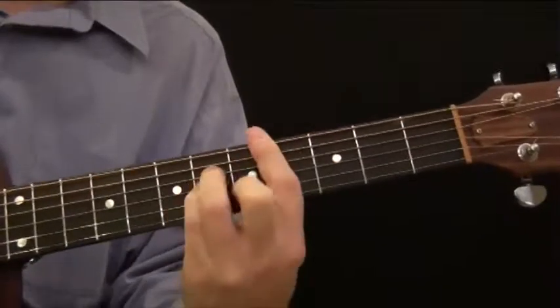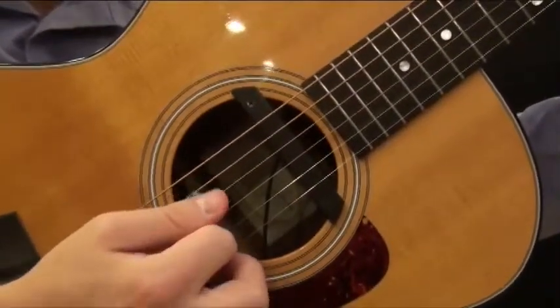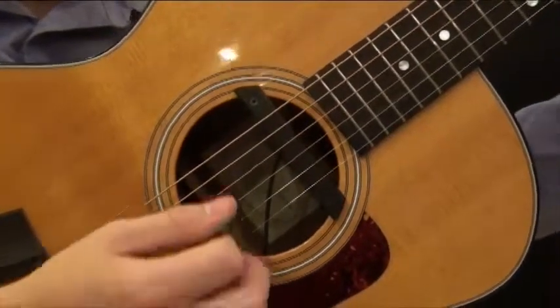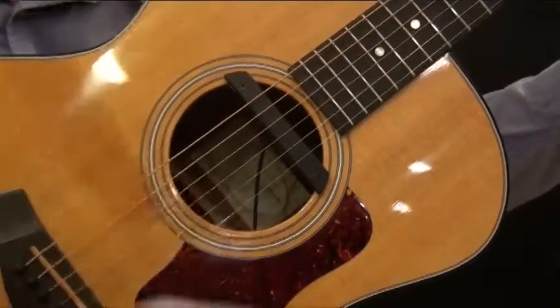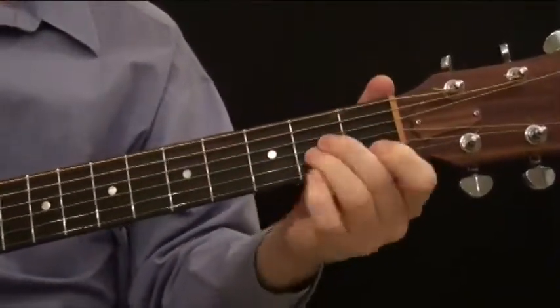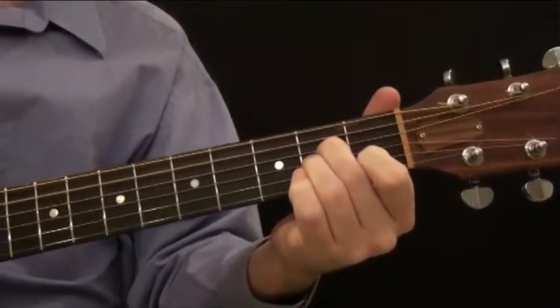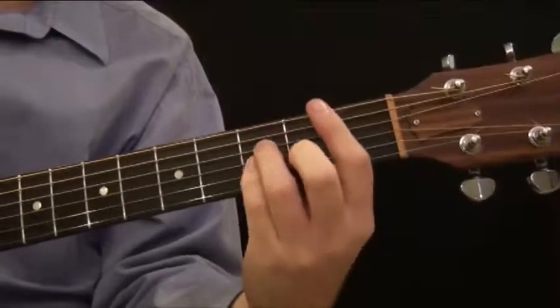Now it's important to point out that with this pattern you're not playing all six strings — you're playing five strings. You're not playing the bottom sixth string, just the same as when you play A minor down in open position. It's the same concept, you're just moving it up and down the neck.